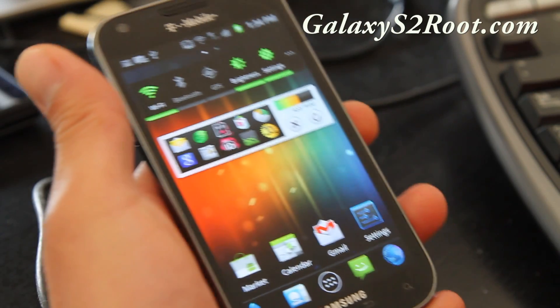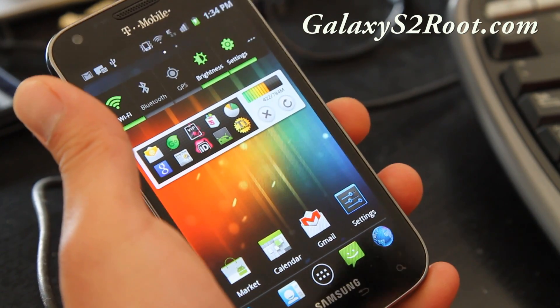Hi all folks, this is Max from GalaxyS2root.com. Today I'm going to show you how to install a new ROM.